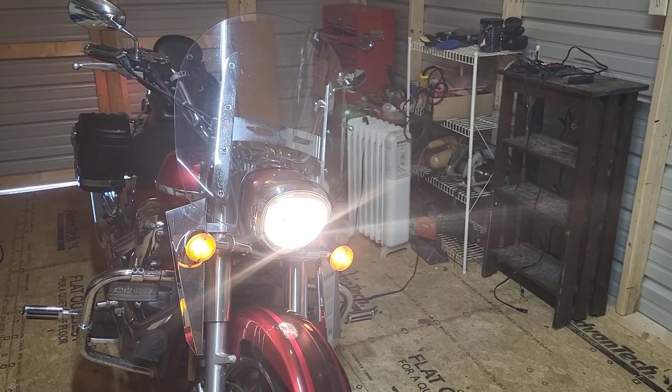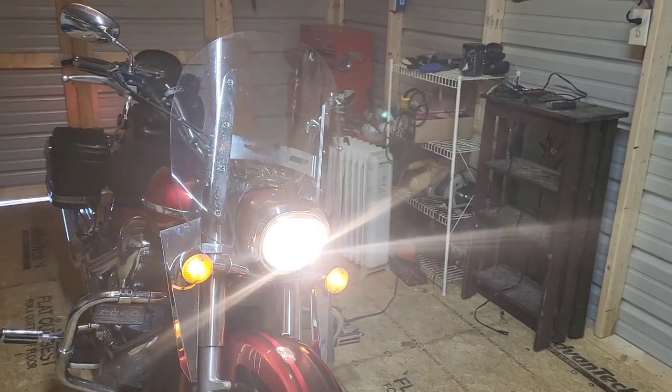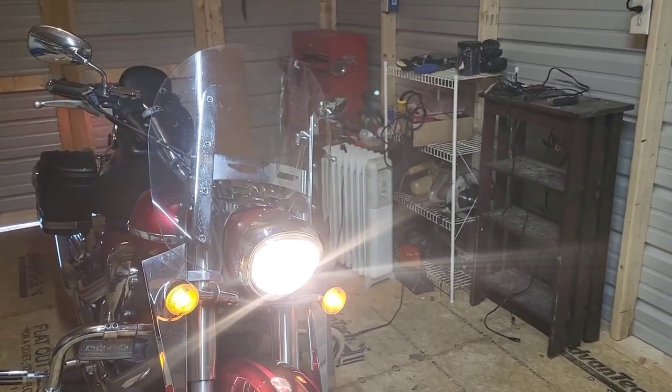This is a before shot — we want to see what it looks like beforehand. That's the standard bulb, but we'll see what it looks like afterwards.